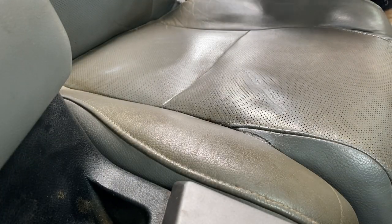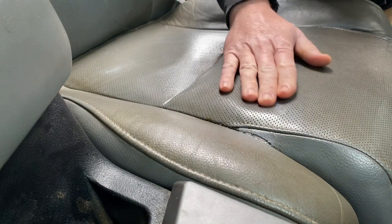I'm going to go ahead and get the third coat on this. Everything's nice and dry here — nothing's tacky, nothing's coming off on the fingers.